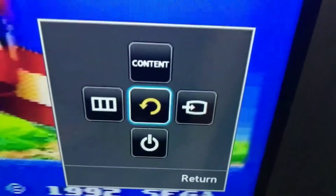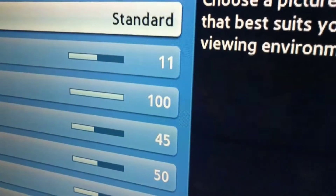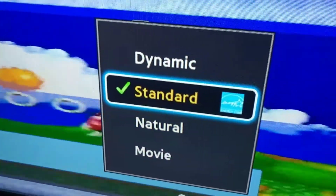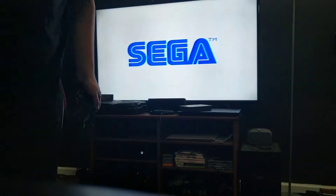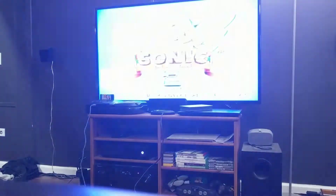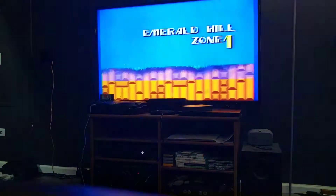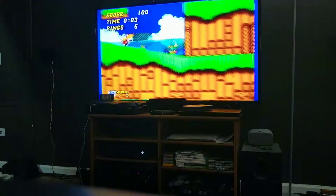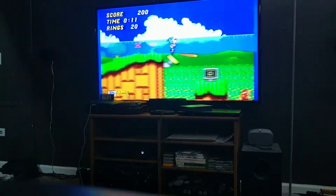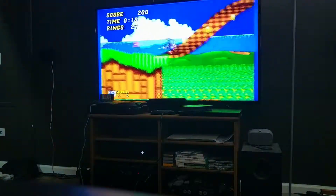Notice that the picture is really quite ugly. Let's change the picture mode — it's set to Standard, let's try Neutral, Movie, Dynamic. There we go — went into one player mode. It is a little blurry of course, but it's not going to be perfect because it was never designed to be played on a 1080p TV.